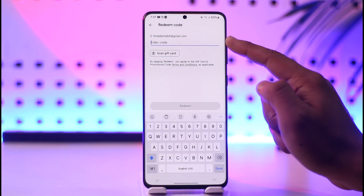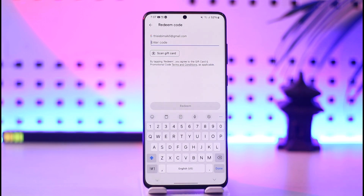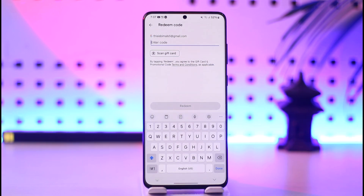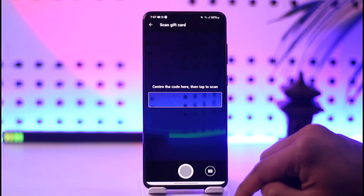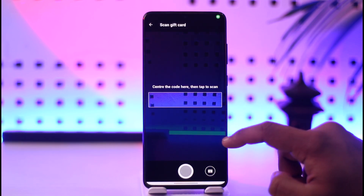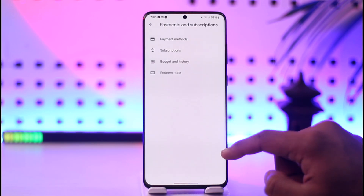All you have to do is enter the gift card code. Once you enter the gift card code, tap the Redeem option to redeem it. You can also choose to scan a gift card using your phone's camera — simply place the gift card in front of your camera. This is how you can redeem a Google Play gift card on a Samsung device or whichever Android you prefer.